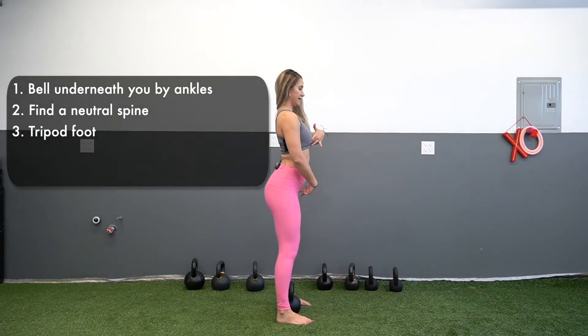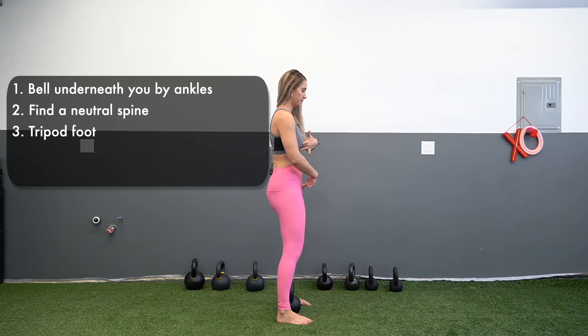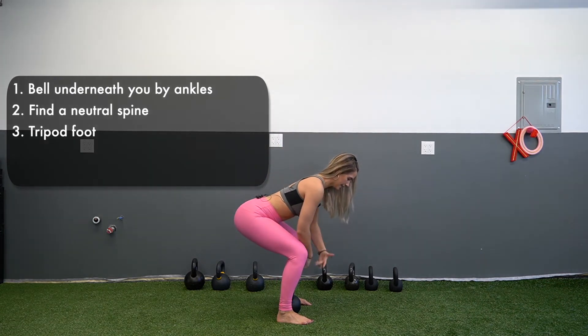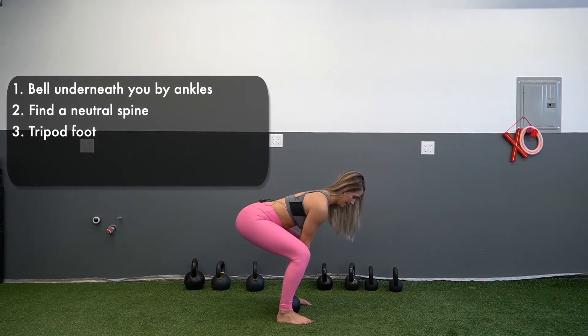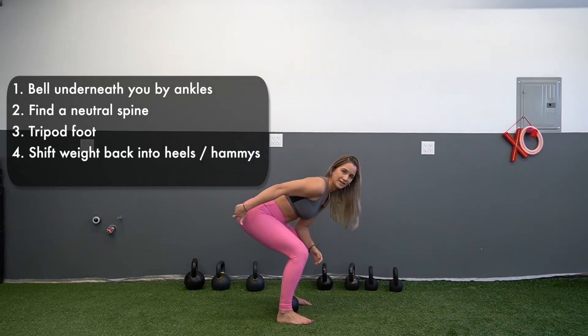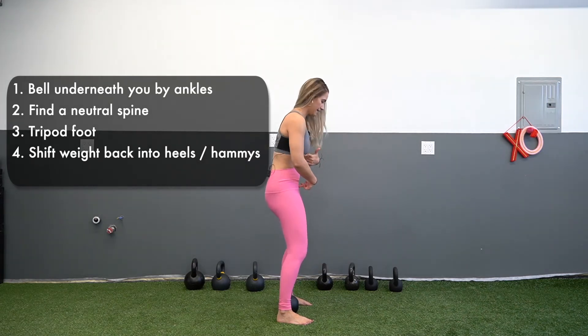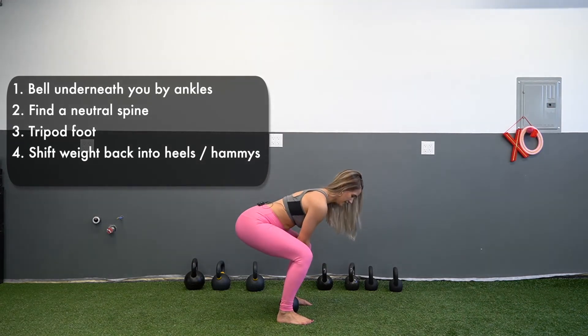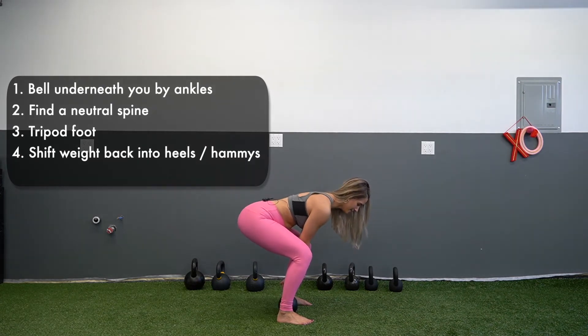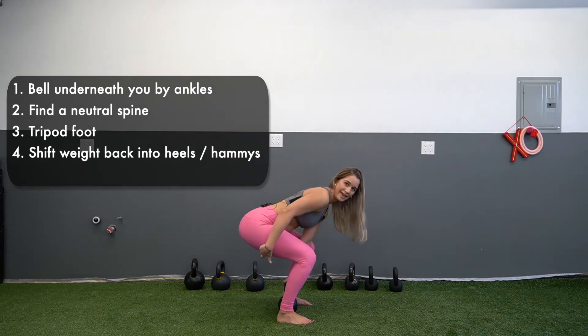I'm going to exhale to get to neutral. Inhale, keep that neutral spine as I come back. Put my hands on the bell, and then I'm going to take the tension out of this. The way that I do that is I want to feel my hips, my glutes, and my core on. I'm going to pretend like this bell is 100 pounds and make sure that I have about 60 percent of weight in the back of my heels, so that I can feel my hamstrings.